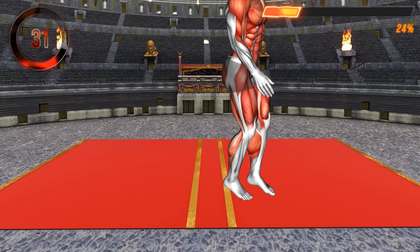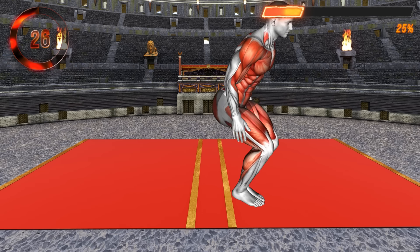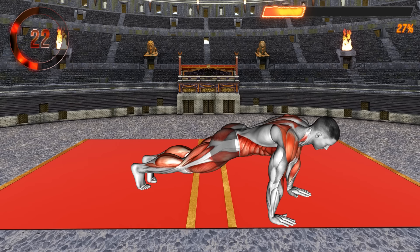Jump back in, bringing your knee to your chest. Jump up to a standing position. Lastly, perform three jumps on the spot, bringing one leg forward and the other back. Repeat the exercise.